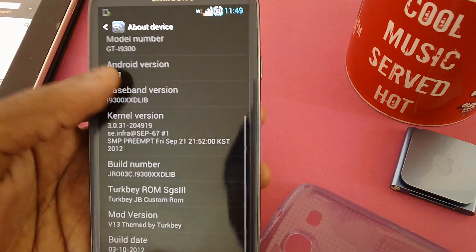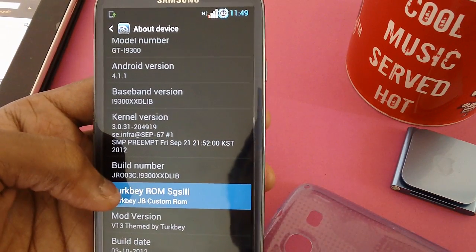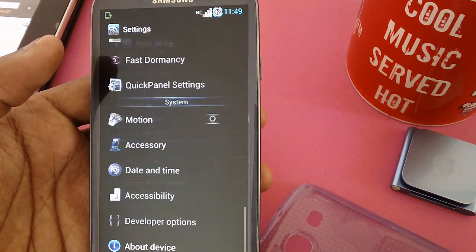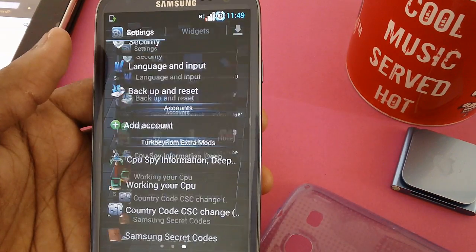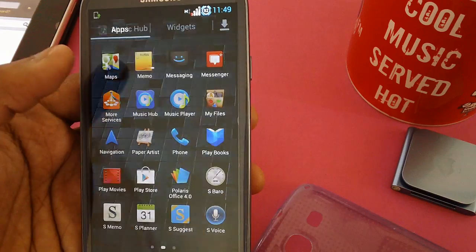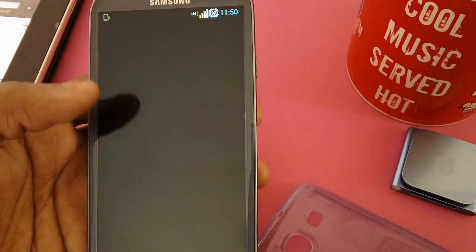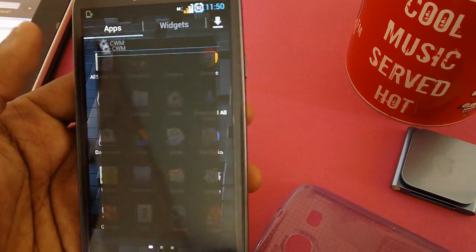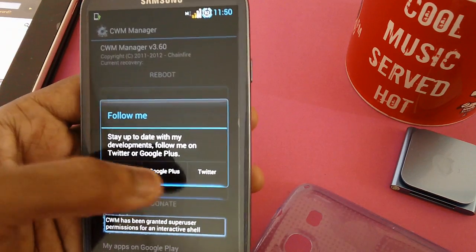Let's check the software update version — it's 4.1.1. The VJV custom ROM is confirmed. This means the video firmware has been updated successfully. The whole interface is pretty fluidic and there are no force-close errors as of now. There's the Music Hub — you need to sign in with a Samsung account. This is a CWM mod, so you need to tap on the grant option.